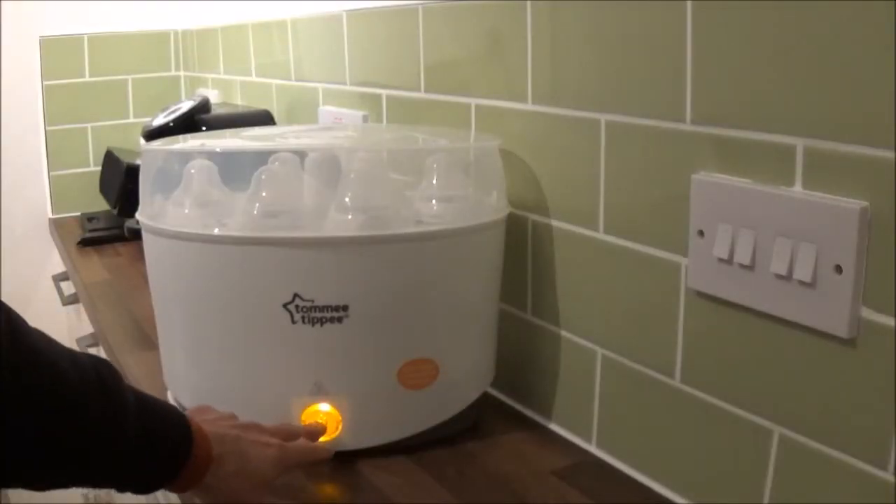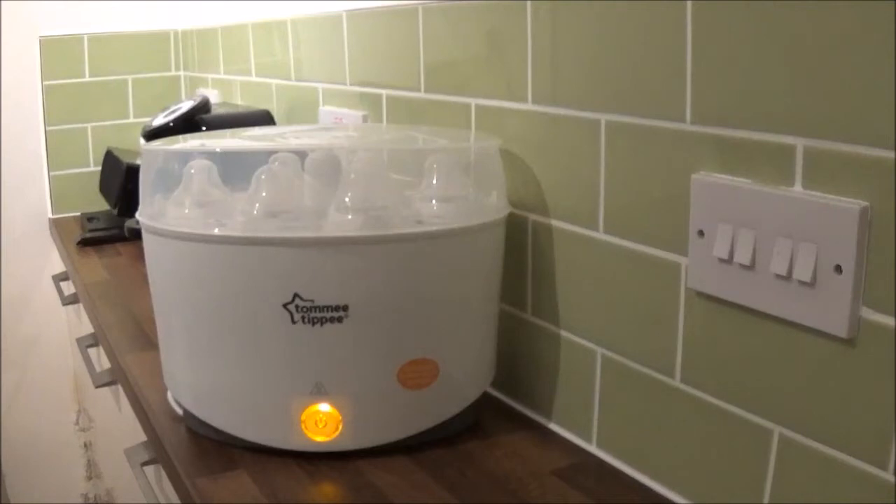Place the lid onto your steriliser and plug into the mains. Push the button, click into place, and the light will come on. That will now sterilise for five minutes. When the sterilising cycle is finished, the light will turn off and your bottles are sterilised. Leave for three minutes until it's cooled down before removing your items. Your items are then sterilised for 24 hours if your lid is left in place.